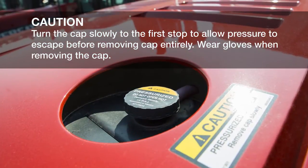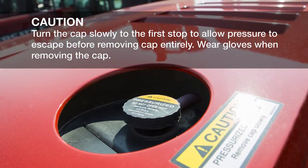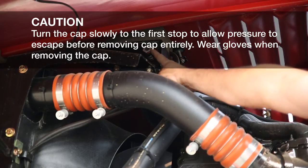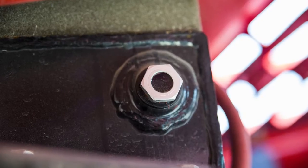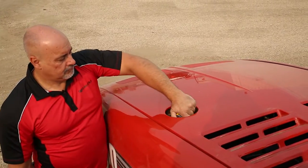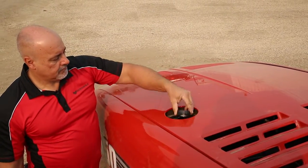The coolant system reservoir is located on the top front of the engine. A sight glass is located on the left side of the engine which is easily visible. Engine coolant should be completely full in the sight glass. If engine coolant is low, add coolant through the radiator cap accessed on the top of the hood.